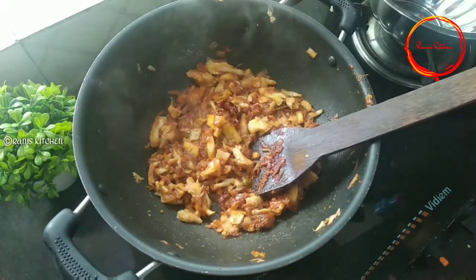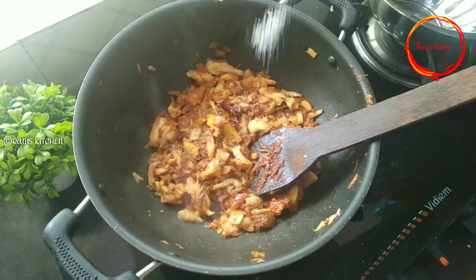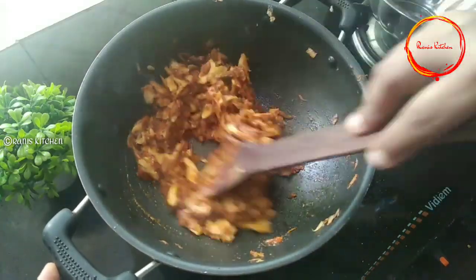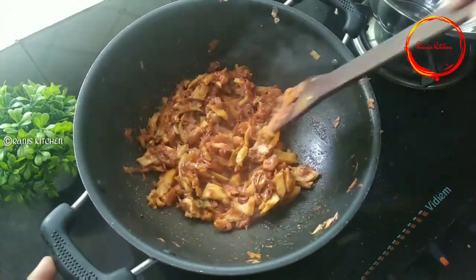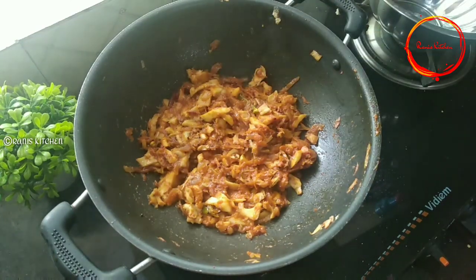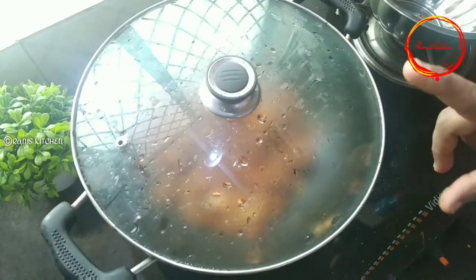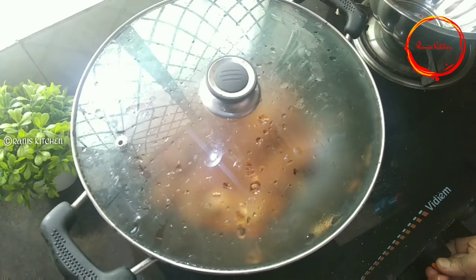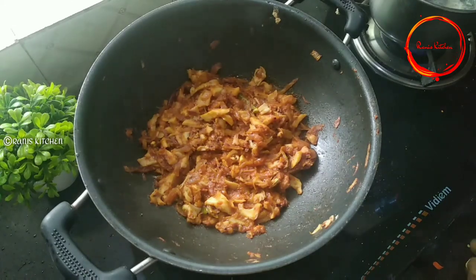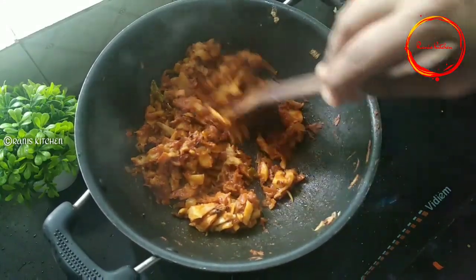Put it in a bowl. Cut it out in 5 minutes.